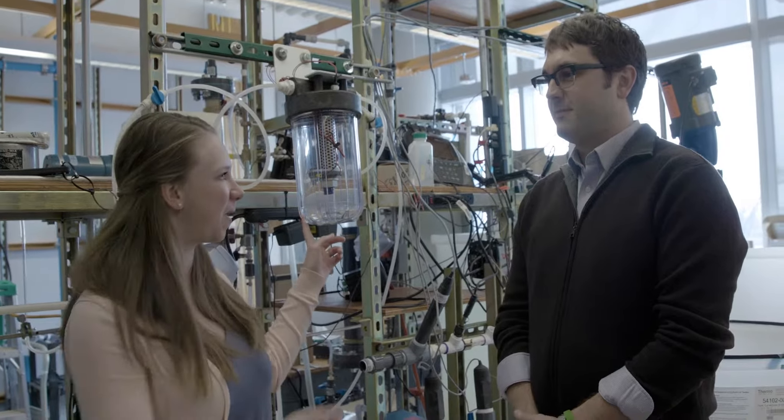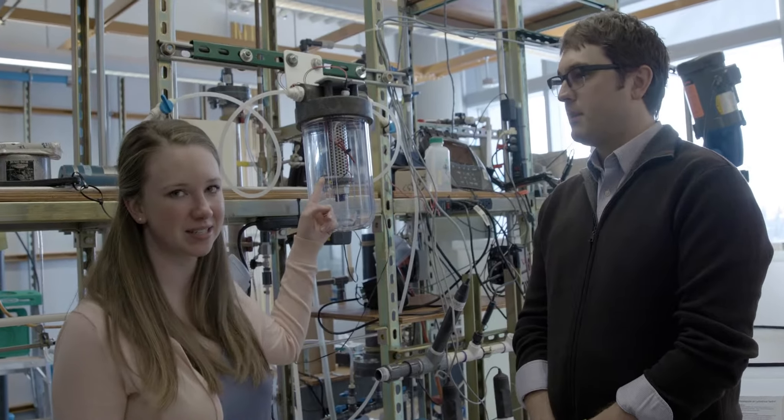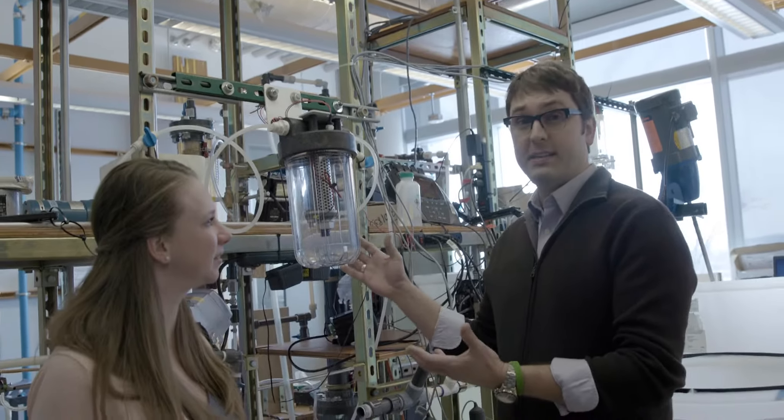So we're here in my lab at UMass and this is the Clarity prototype. We just put it up a couple days ago and it utilizes electricity to purify water. It's actually a really cool device and we're really excited to test it.